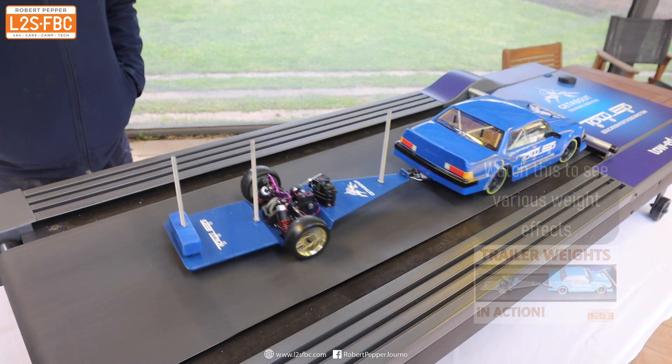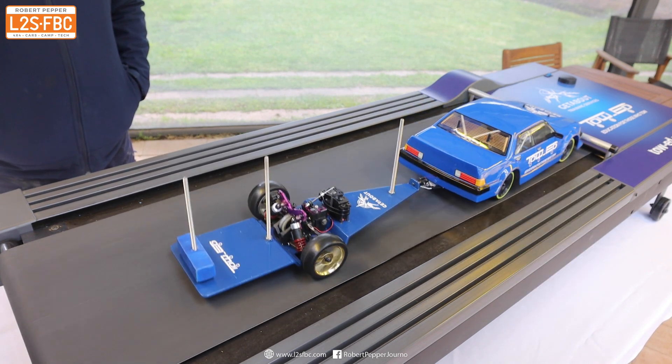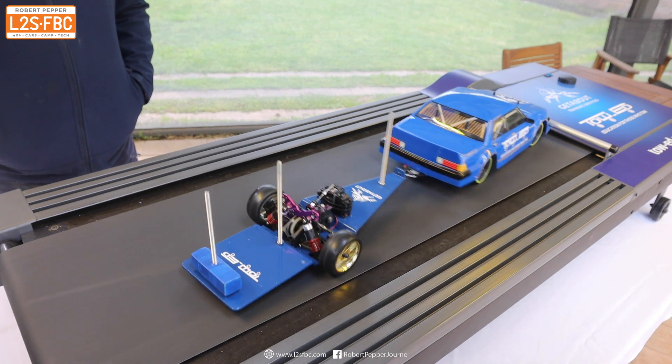This is why you need to always centralize your weight. I've got another video where we go into a lot of detail moving weights forwards and backwards and changing weights on the tow car as well, demonstrating the effect on trailer stability and sway.